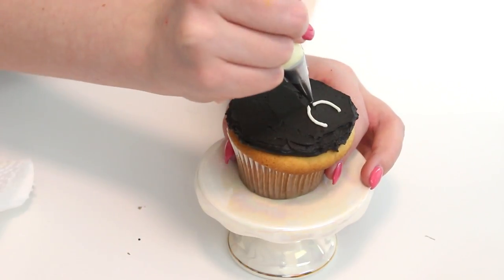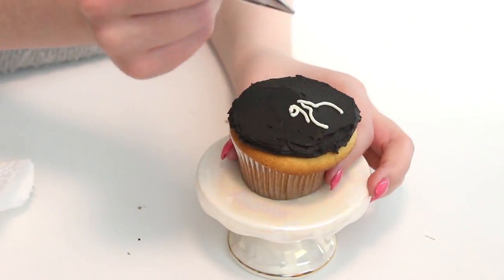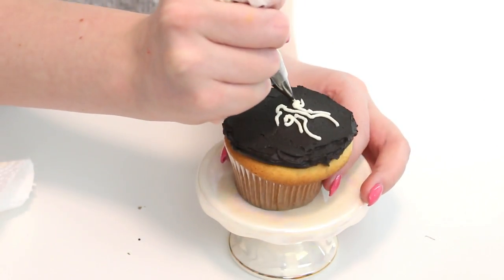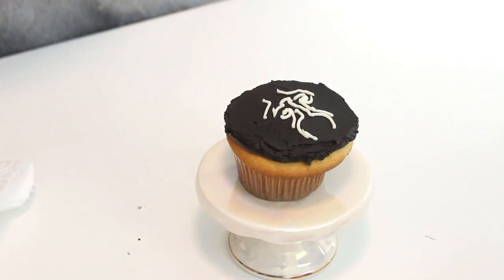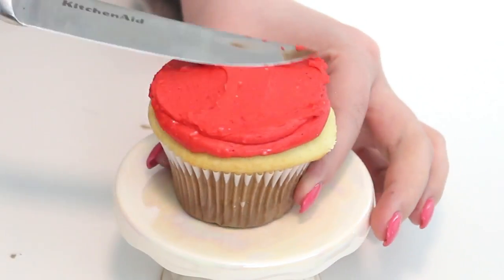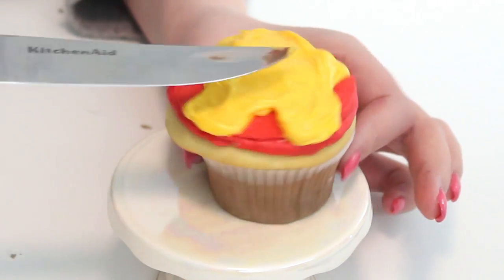Then for the Black Panther cupcake — I covered the entire base with black buttercream, and then piped on the Black Panther logo or face with white buttercream. I'm awful at drawing, so you guys are seeing that firsthand right now, but I tried my best and I think it's still recognizable. Hopefully you guys are more talented at this than I am. Then for Iron Man, I just covered the entire base of the cupcake with some red buttercream, and then got some yellow buttercream and drew his face, and then just got some blue buttercream for the eyes. Super simple, but I love this.